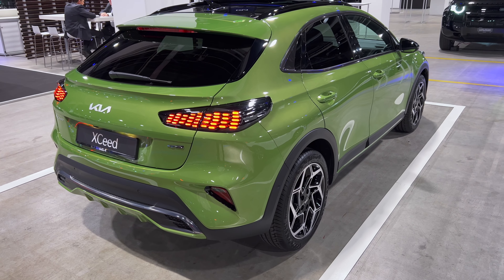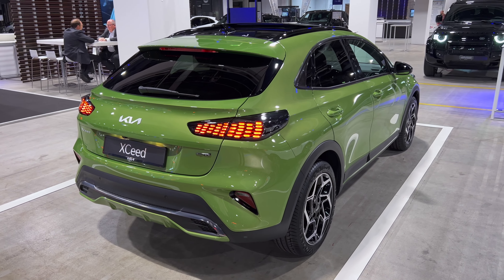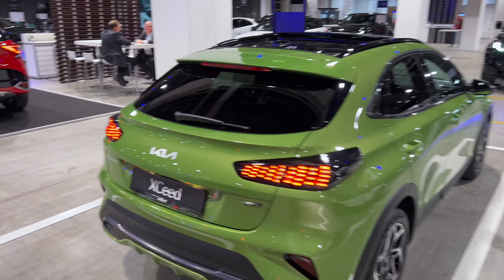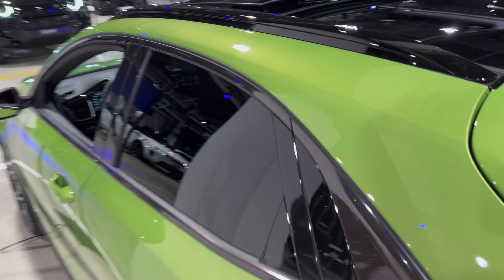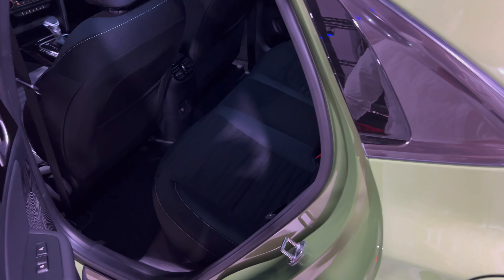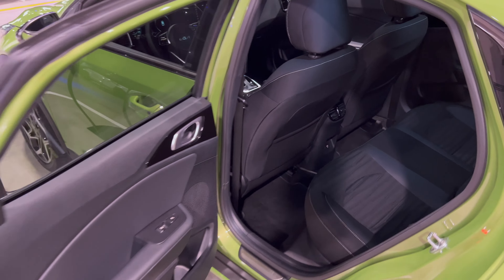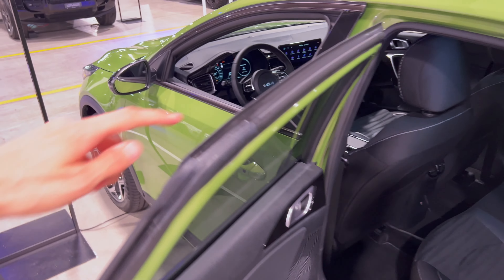Nice and soft closing — not too loud. Another look from here, possibly a thumbnail for the video. Again, gorgeous new color looks amazing especially on the GT Line. We're now at the rear door — fairly wide opening as well if you need to put in a child seat. Checking the seals.